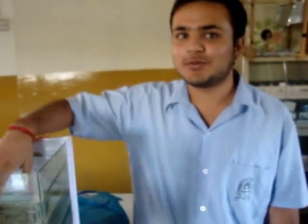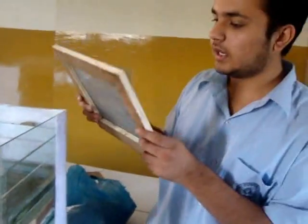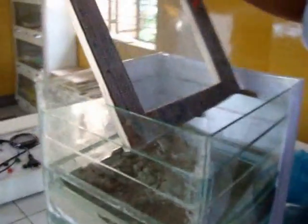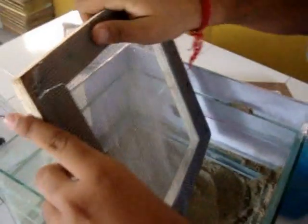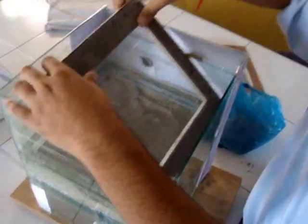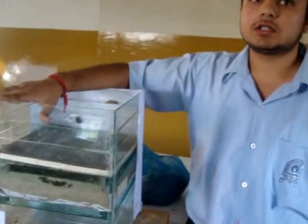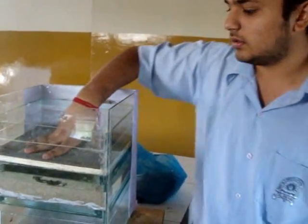Now my friend will tell you how to do the upper layer work. As my friend Rahul has explained the first layer, now I will explain the second layer. We will place some small pebbles on it so that the particles which cannot be stopped by the first layer can be stopped by this second layer.